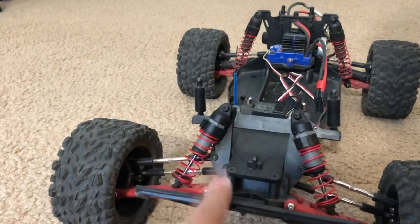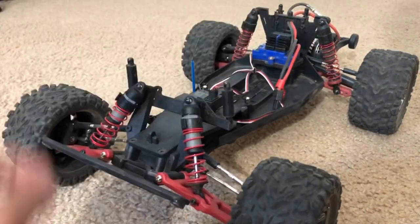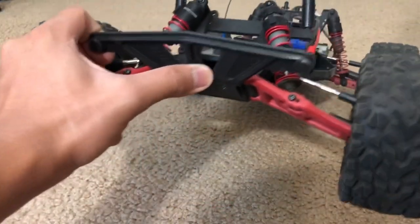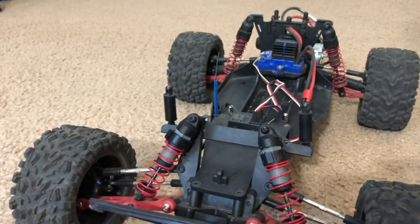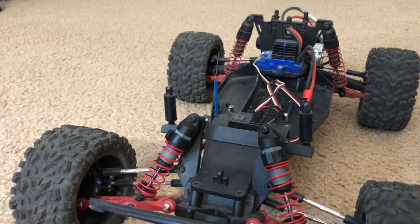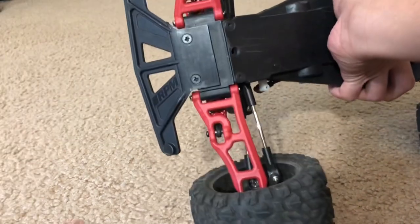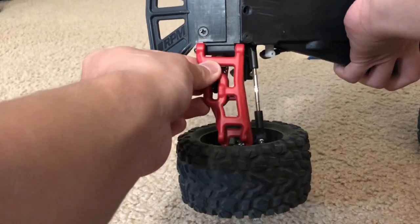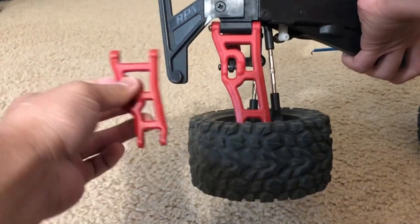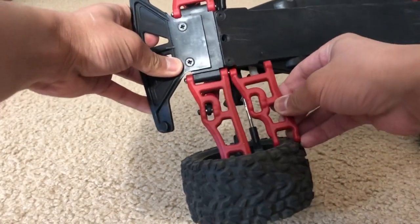Everything else is standard two-wheel drive Rustler. I changed up the front bumper - the front bumper is RPM. The suspension arms are also RPM, and these suspension arms are actually longer than the stock ones. Here I have another RPM suspension arm which is the shorter stock-length one - and as you can see, that one is shorter.